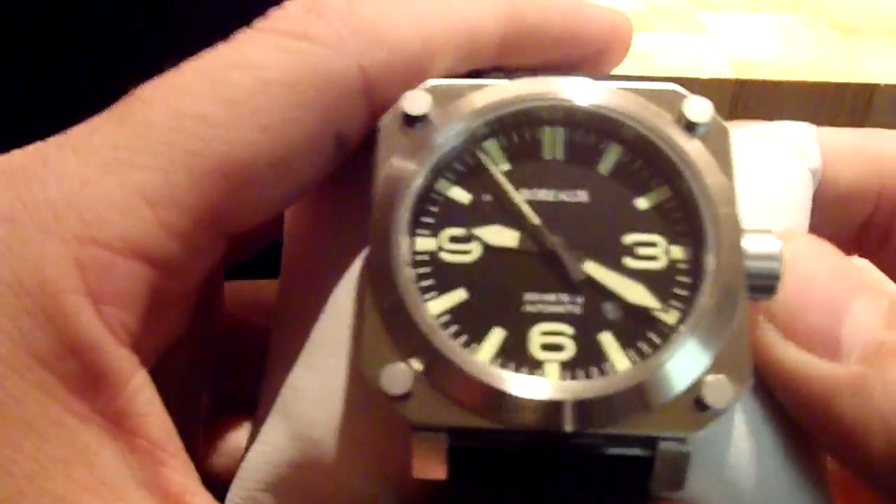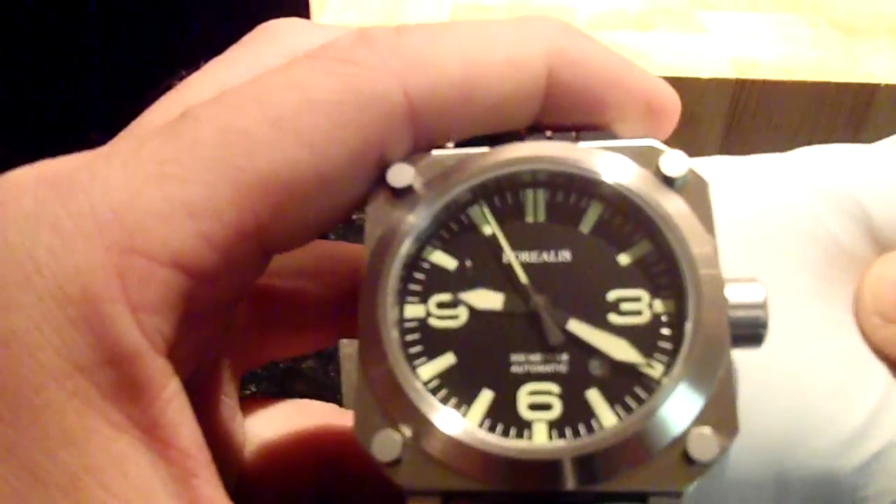It's heavy, it's got some weight to it — I expected that it would. I've got a scale here, we'll see that in a second.